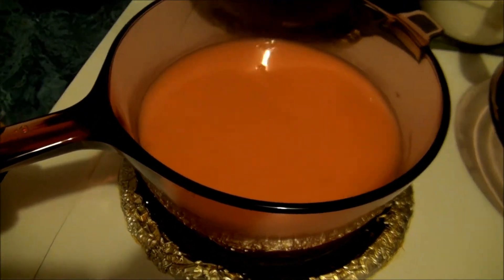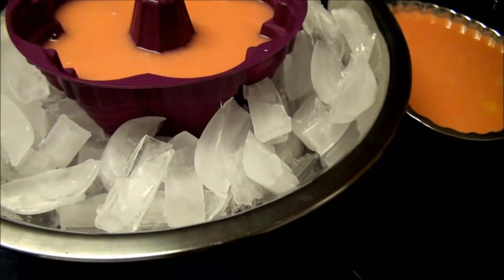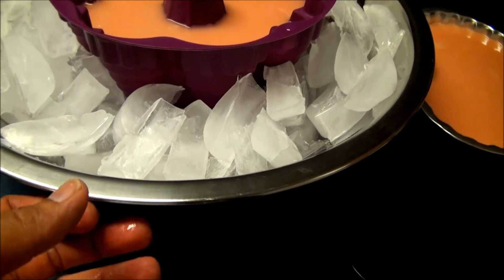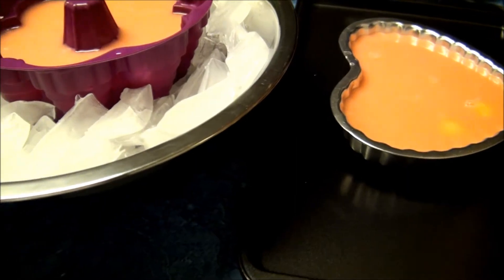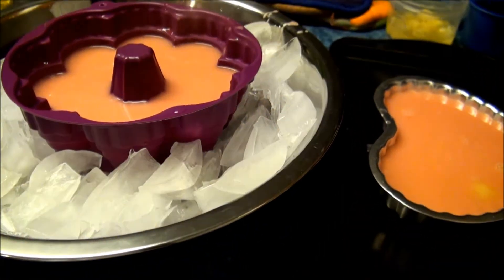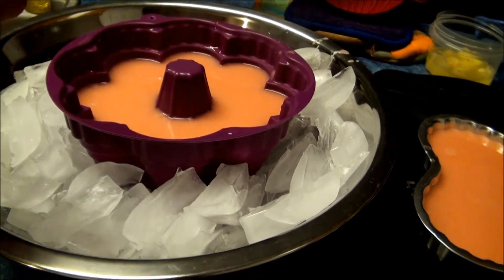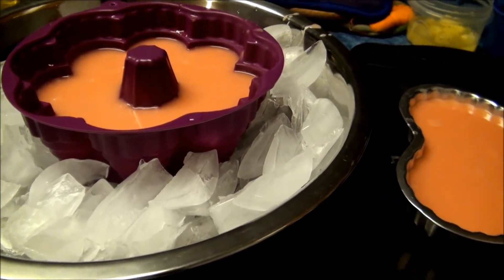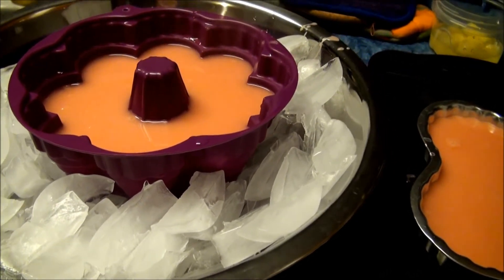And I let it boil. This is how it looks like. There's another method to speed up the cooling — I put ice all around this. Let it sit for an hour or so to cool off until it's really cool and not steaming hot like this. And then I will put it in the refrigerator for it to harden. Alrighty.